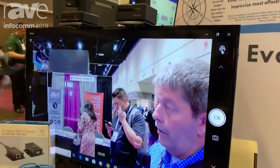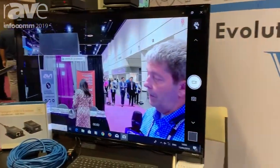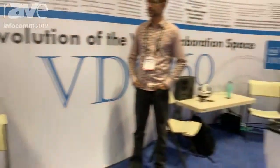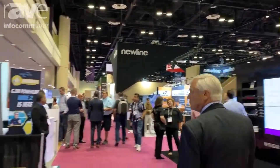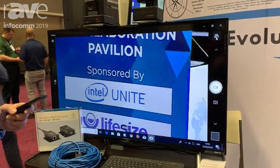So what I'm going to do now is I'm going to pan the camera over to something a little bit further away. So, that's what that looks like.